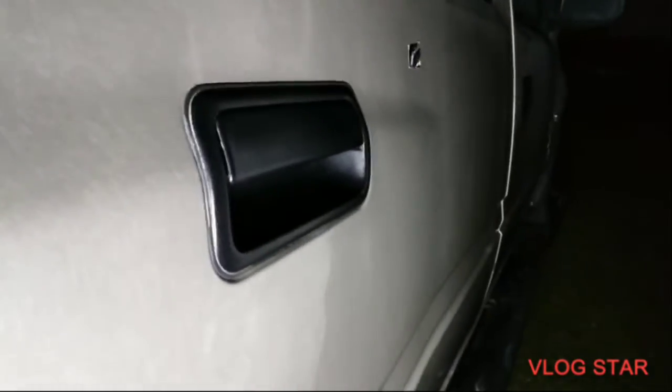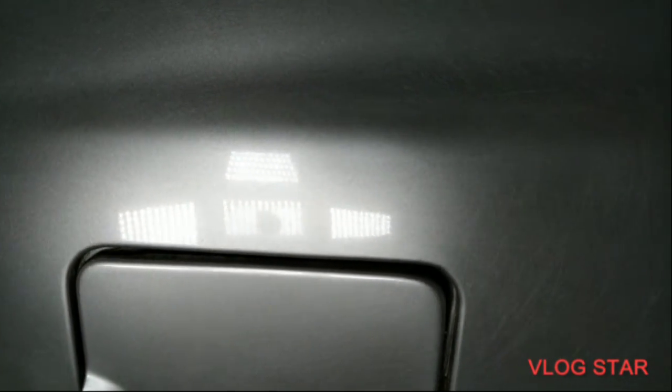Alright, as you guys can see it does put some amazing gloss on here — it looks pretty good. You can kind of see the gloss. It's got a few little scrapes and scars in it, but I'm gonna gloss it up. Like I said, it's an older vehicle so it's more prone to scratches and scrapes and stuff.